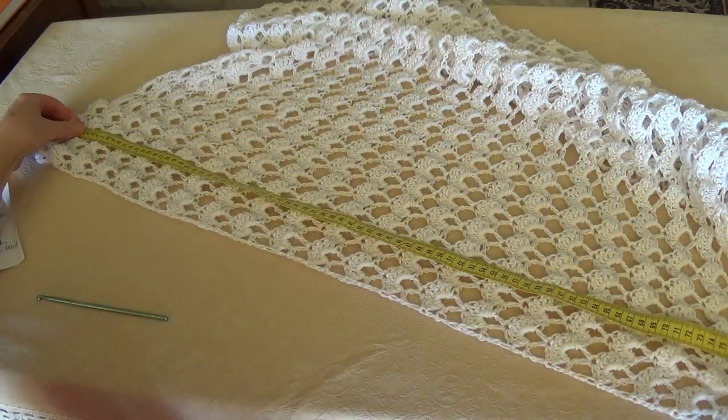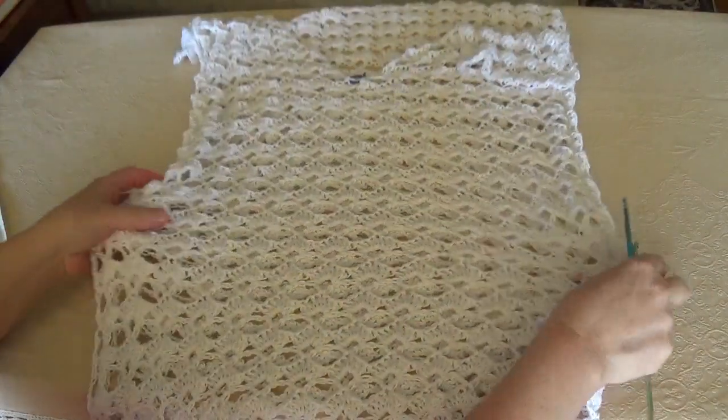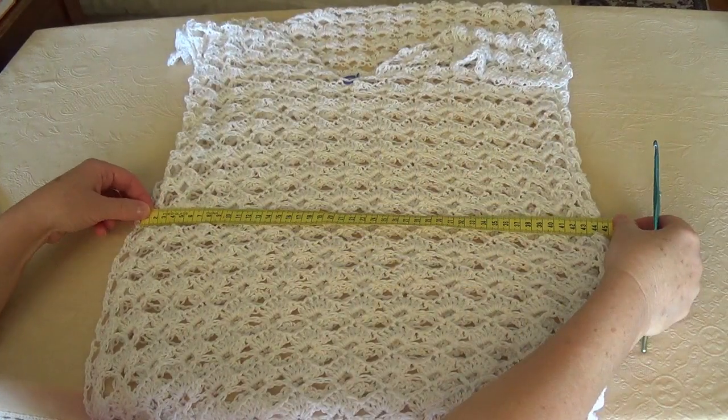Just check if you want less or more. My width here is around 45 cm, which is good for a medium size or looser if you want.